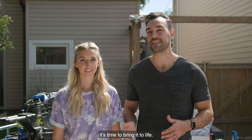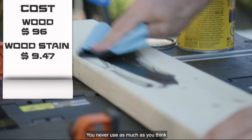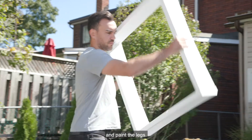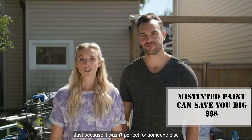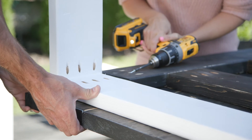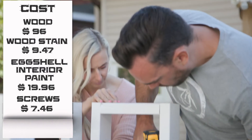Now that we've got this table assembled, it's time to bring it to life. Using stain and paint is a great way to transform your construction lumber into a work of art. When buying stain, get the smaller cans rather than the large one — you never use as much as you think, and you can return unopened cans. For this project we're going to stain the top of the table and paint the legs. You don't need high-end paint — just choose a color you like. Before you buy, ask if they have any mist tints. Mist tints can be sold at a deeply discounted price or sometimes even given away for free — just because it wasn't perfect for someone else doesn't mean it's not perfect for you and your wallet.